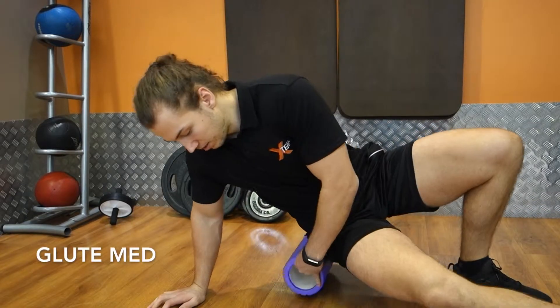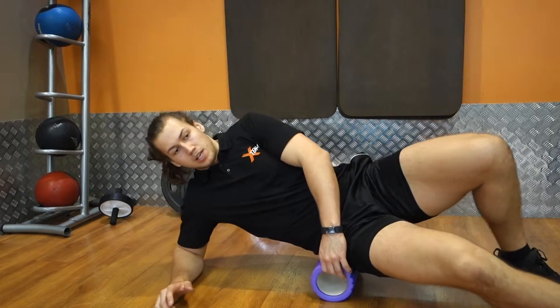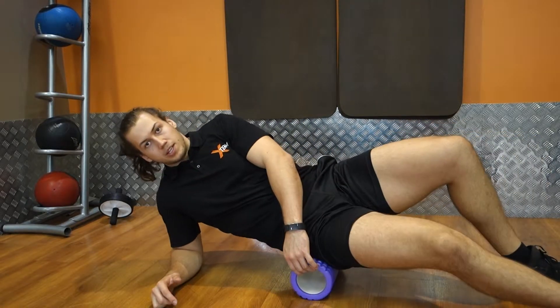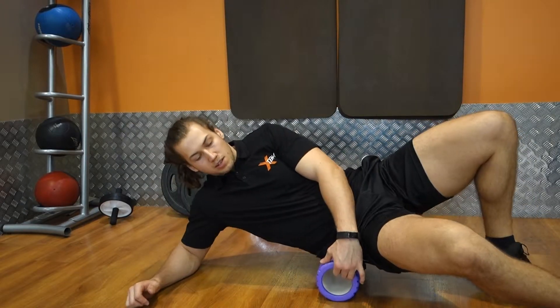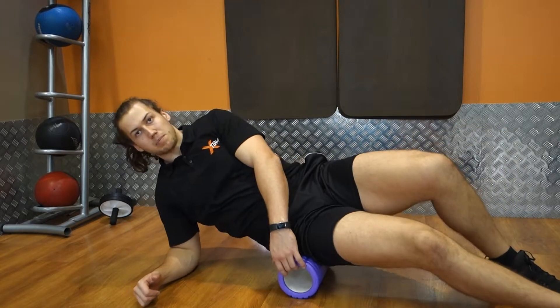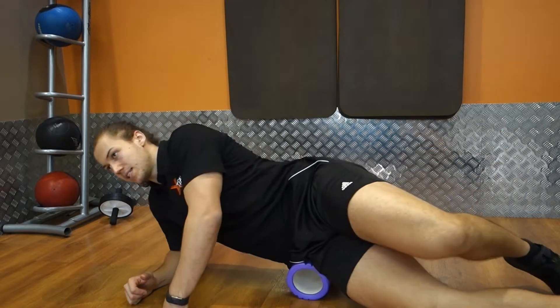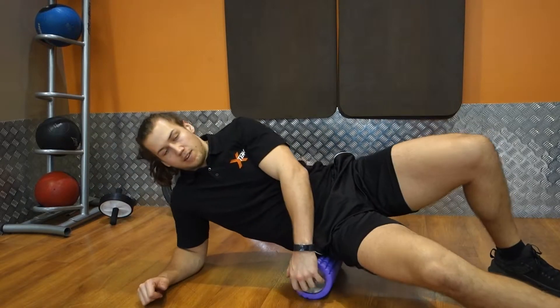Glute med. You can target this more specifically with a trigger ball, but I also like to roll up and down the glute med because it is a bigger muscle than people think it is. Going across the whole area helps with the hip as well — it takes a little bit of pressure out of those hips before squatting. And it feels good, right?